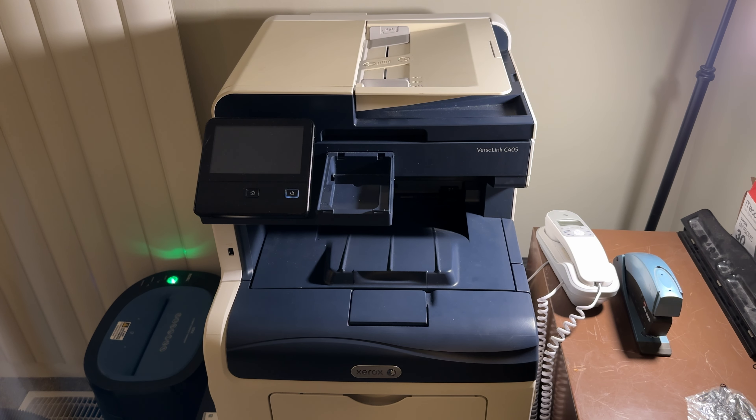Hi everybody. This is my Xerox VersaLink C405 Multifunction Laser Printer, and today I'm going to show you how to reset the admin password if you received it and the password has been set to something you don't know — as happened to me when I purchased this.